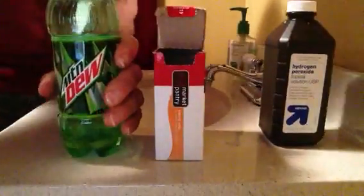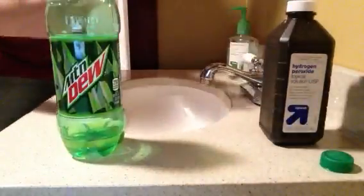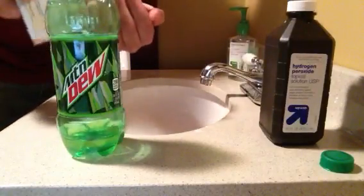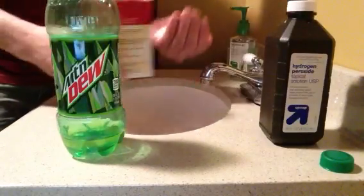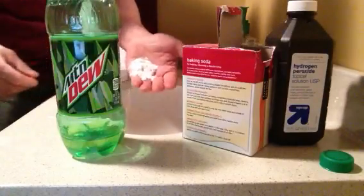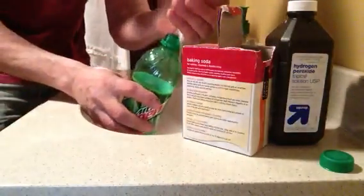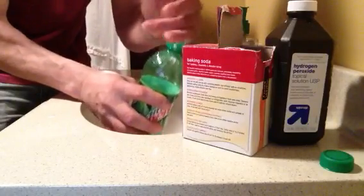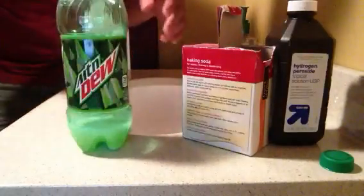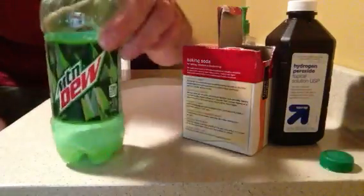It says to add a little bit of baking soda. I don't know what a little bit is, but we're going to add — I'm going to say that's a little bit. Some might say it's a lot of bit, I don't know. Right now it's not doing much of anything.